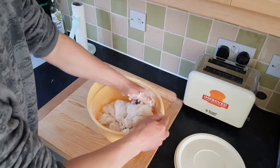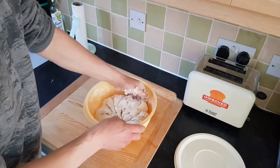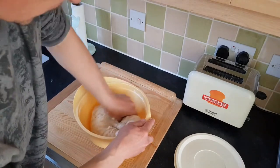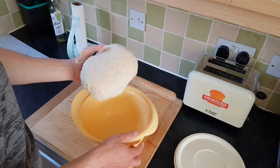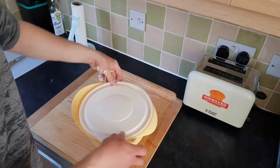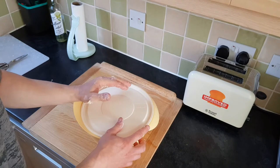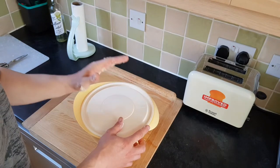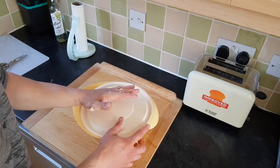We're going to knead it for approximately four to five minutes once it's nicely combined. It looks like this at the moment. Turn it upside down, cover it, and leave it to rest for ten minutes to develop the gluten structure. By that time our potato will be cooked and chilled so we can use it.